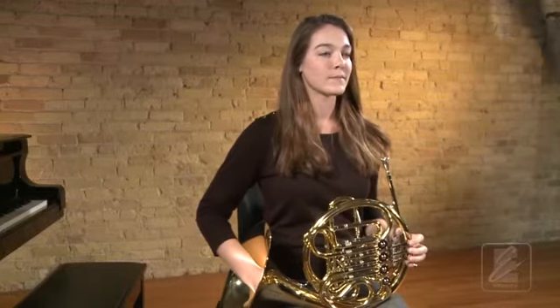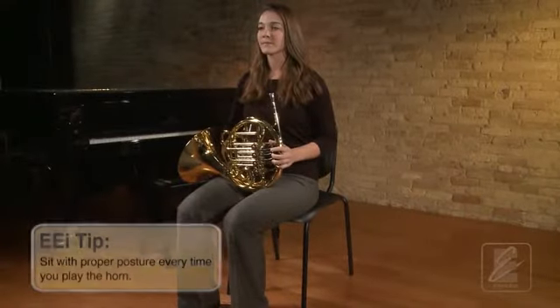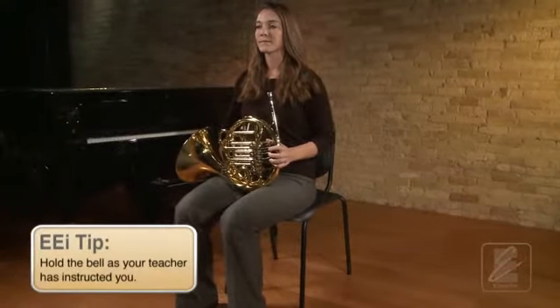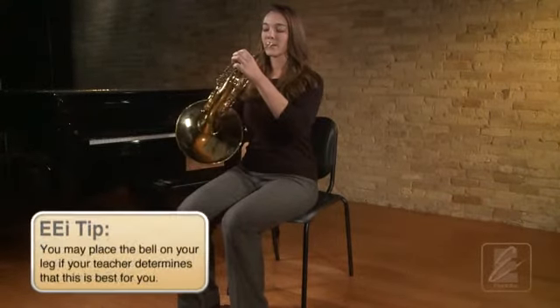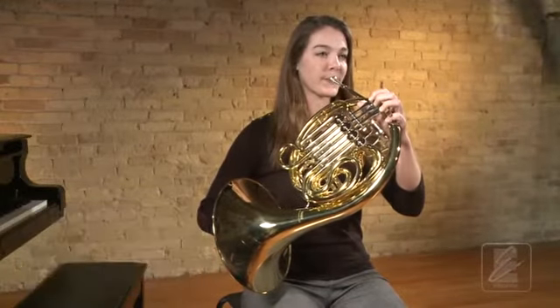Sit with your feet flat on the floor with an elongated back and relaxed shoulders. Set the horn in the ready position on its side with your left hand in the correct position and the right hand holding the bell. Now go to playing position, bringing the mouthpiece up to your mouth with the lead pipe set at the proper downward angle.